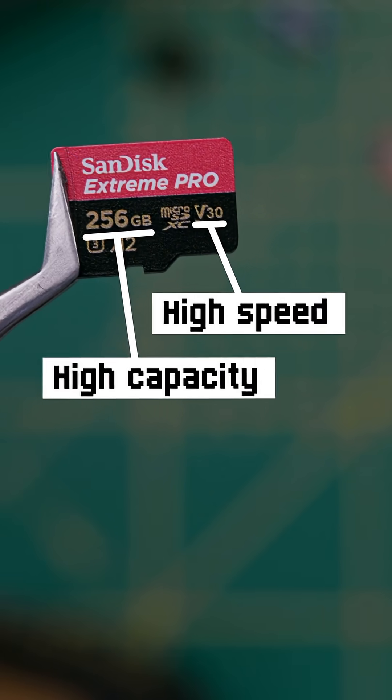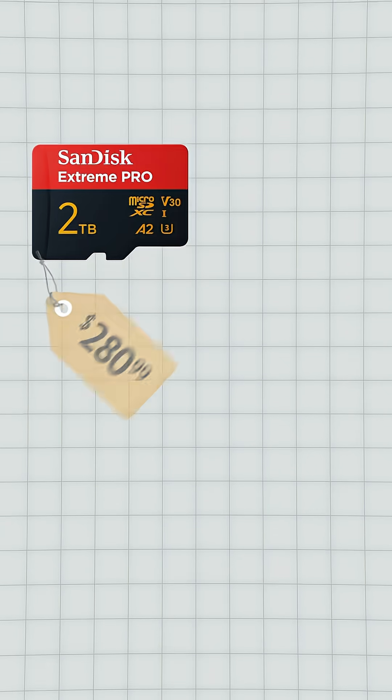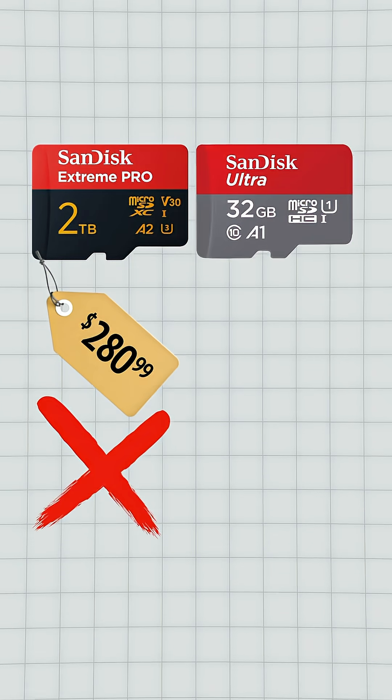A high-speed, high-capacity microSD card isn't necessarily the best choice for Flipper Zero. In fact, an expensive, top-of-the-line SD card can actually work worse than a cheaper, slower one. But why?